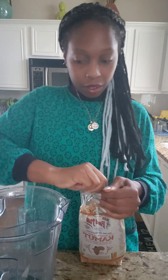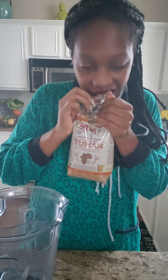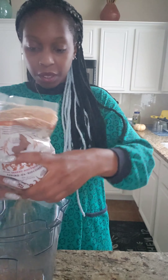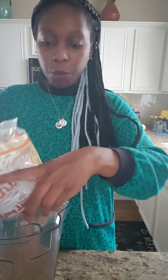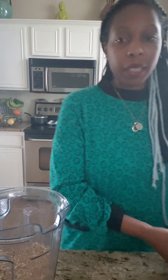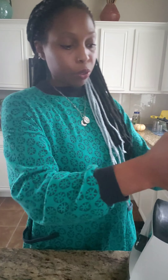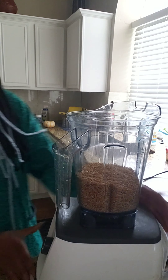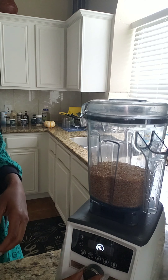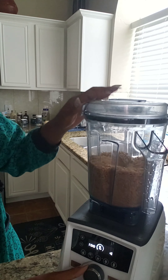We're going to put ours in the Vitamix and we're going to chop it up. Pour it all in there — you don't have to pour it all in there, but I like to pour mine all in there so I can just already have it ground up, because my family eats a lot of kamut and we like to have leftovers. So I popped it in my beautiful Vitamix and we're going to start warming our way up.